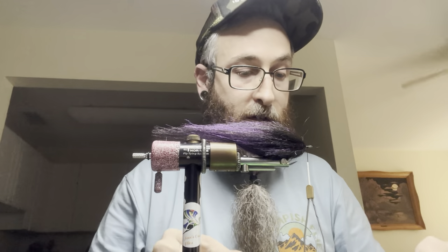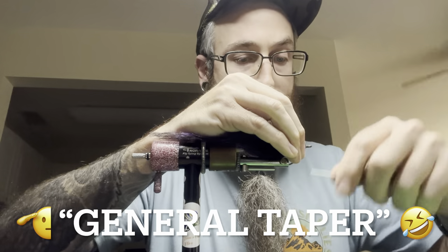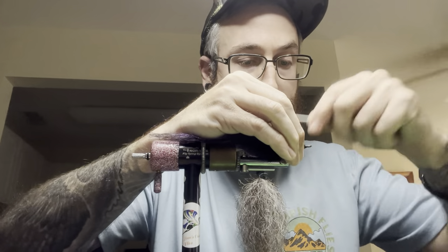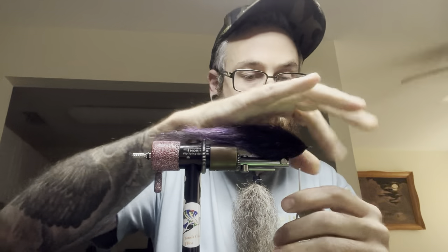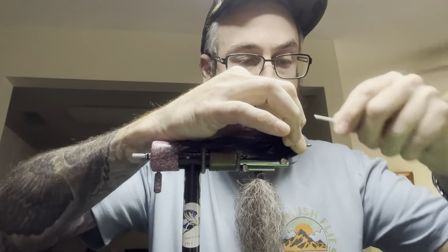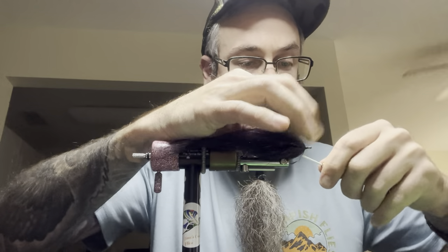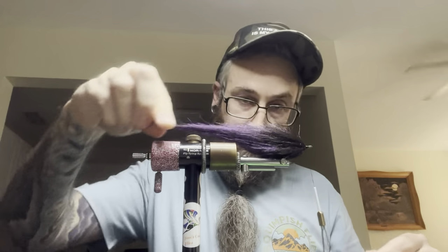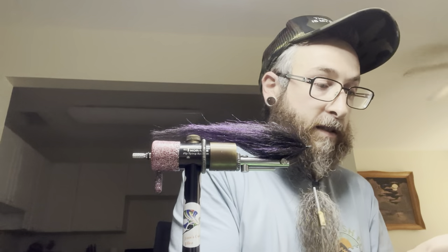Now we've achieved our general taper. Come through, put a few wraps in here — make sure that head is nice and cleaned off and snug. We've got a couple of fibers; walk it up to the front, really lock that down. Come back and we're going to do our tab eyes.